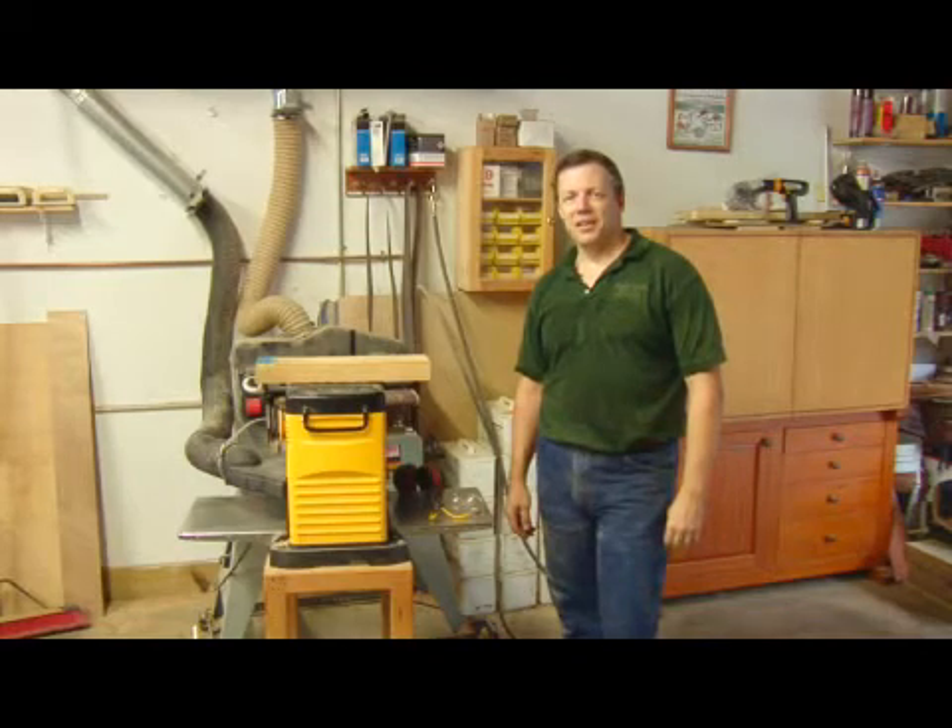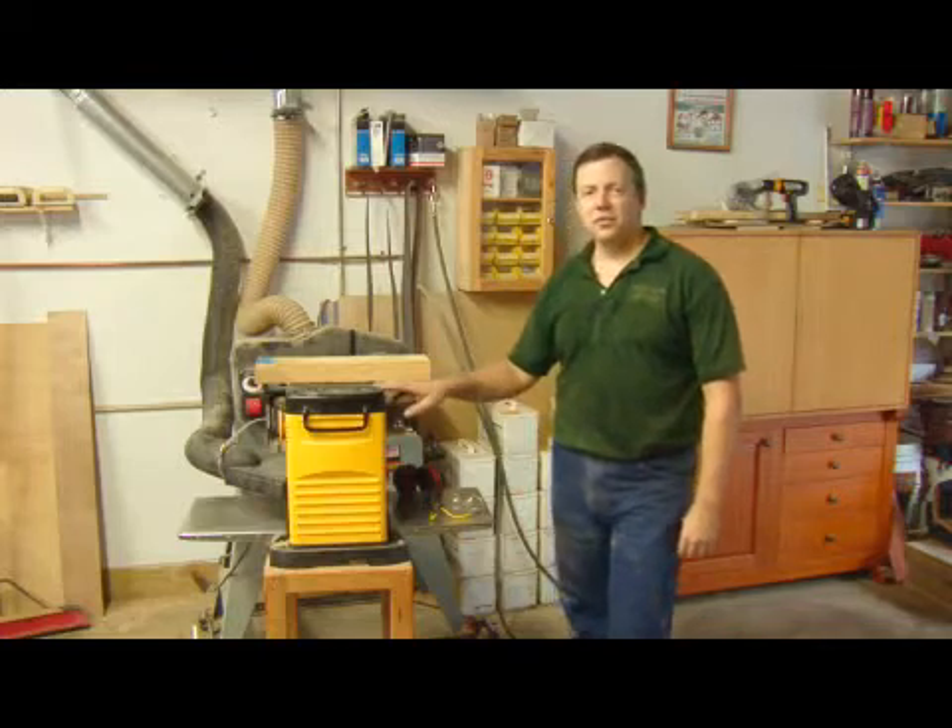Hi, I'm Dave Trull with the Trull Gallery, a custom furniture shop in St. Petersburg, Florida, and I'm going to show you today how to use a wood planer.